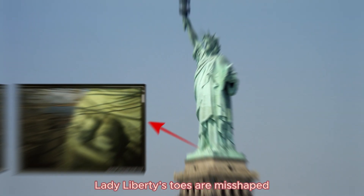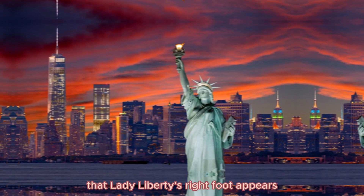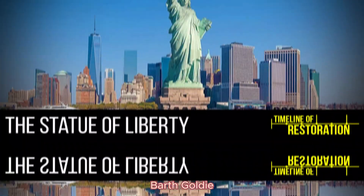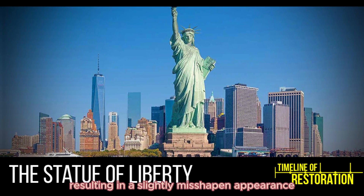Visitors to the Statue of Liberty may notice that Lady Liberty's right foot appears to be slightly different from the left. This is because the statue's sculptor, Bartholdi, used his own foot as a model for the right foot, resulting in a slightly misshapen appearance.